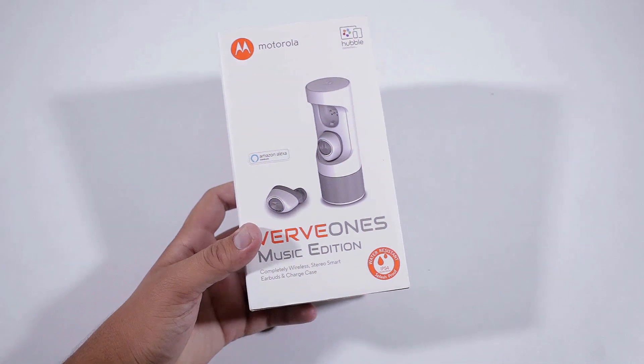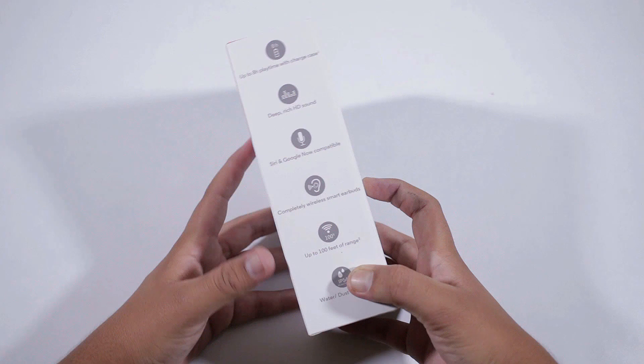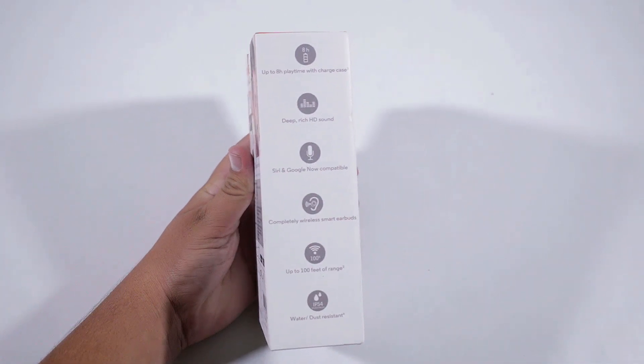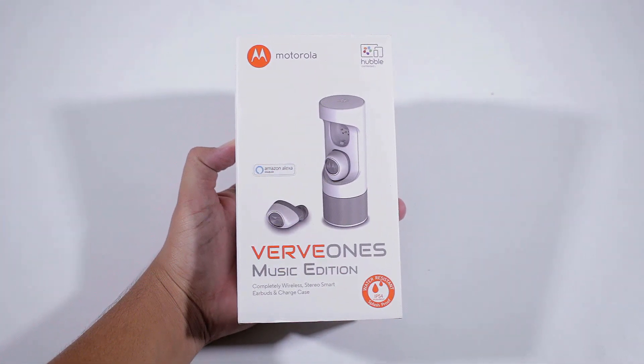These are budget wireless earbuds by Motorola and they come with a charging case. Pricing info is in the description box below. Starting off with the box, it has Motorola branding on the top and is also Alexa enabled.